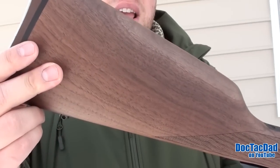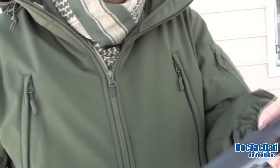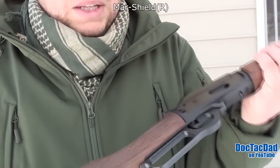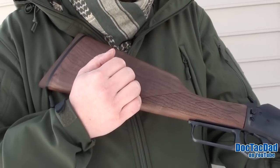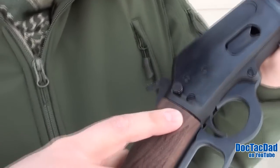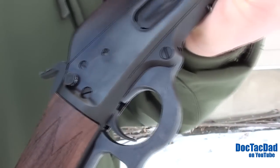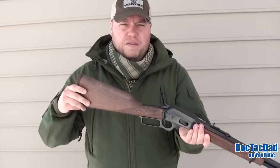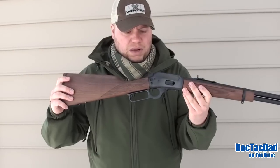The furniture on the gun is one aspect where I think it lacks a little bit. The finish is more of a natural finish with very little varnish on it. Marlin calls it something like a mar-resistant finish. For me, I'd like a little more sheen and a bit more protection or varnish on the wood itself. There are gaps in the furniture next to the metal receiver, which is something people tend to criticize Marlin for — the fit and finish isn't that great. But I think it's definitely satisfactory, if not superb.